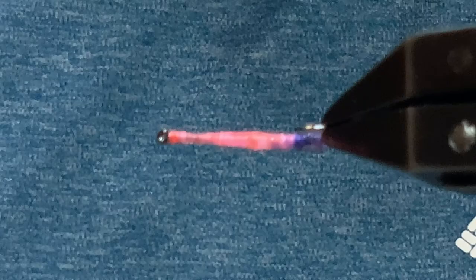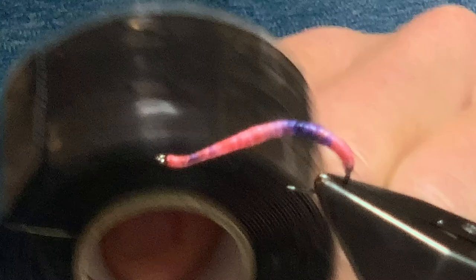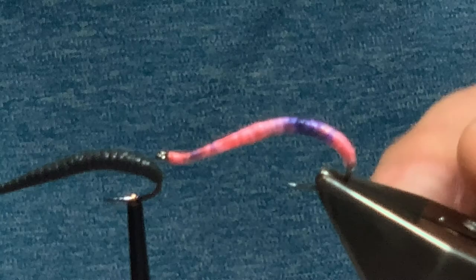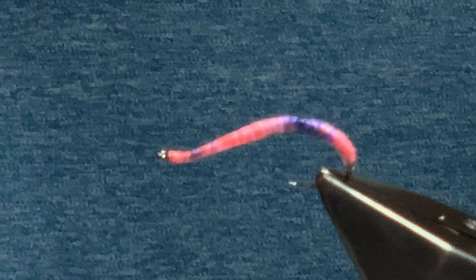To do the leech pattern it's pretty much the same process, except we're not using markers. Instead I use black self-fusing silicon tape. For the leech pattern all you need to do is get your lead on your hook, tie in your rib, tie in the silicon, build the body, tie it all off, and then wrap the black silicon over — that's what forms the leech pattern. It's pretty straightforward. That's the silicon worm tutorial — hopefully they work for you. Thanks for watching, tight lines.